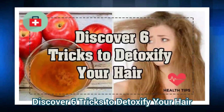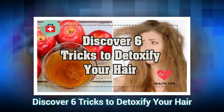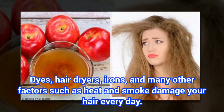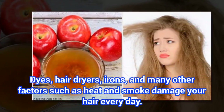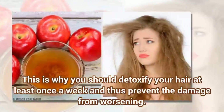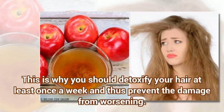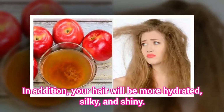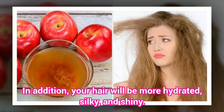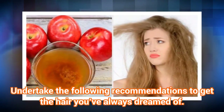Discover 6 tricks to detoxify your hair. Dyes, hair dryers, irons, and many other factors such as heat and smoke damage your hair every day. This is why you should detoxify your hair at least once a week and thus prevent the damage from worsening. In addition, your hair will be more hydrated, silky, and shiny. Undertake the following recommendations to get the hair you've always dreamed of.